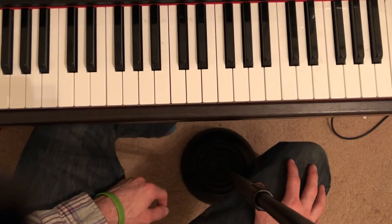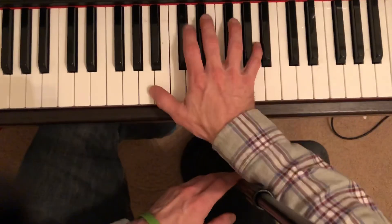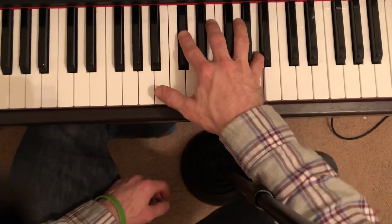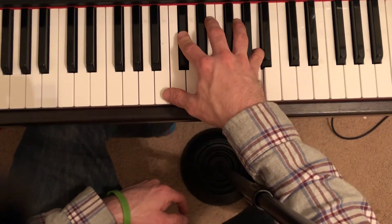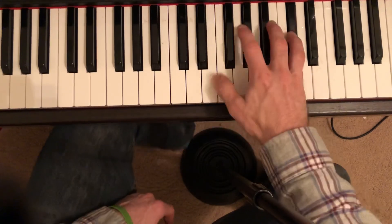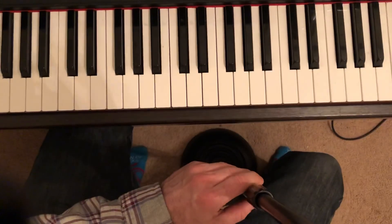Measure thirty-seven is just like before. And then the other grace note I see in measure forty-two is the same as the beginning. There you go — that should give you something to work on.